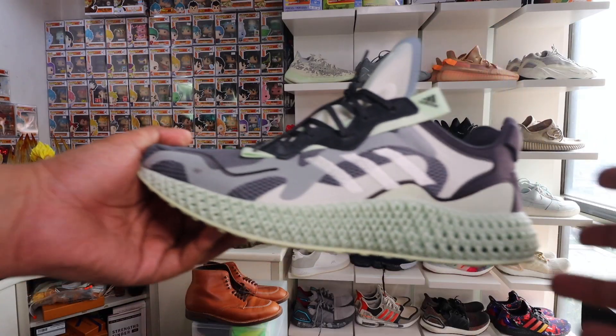This is the second generation of the Consortium Runner. I think it was 2018 when the first version came out. This one has a different color for the upper, and in my opinion — I don't know if it's just my head — it feels like the 4D is better. But we'll get to that in a bit. Let's go over the aesthetics of the shoe.